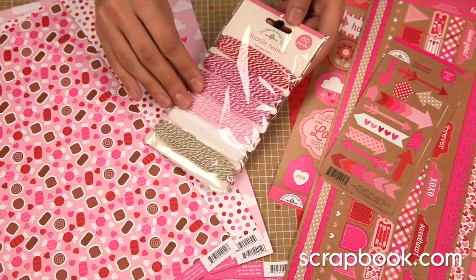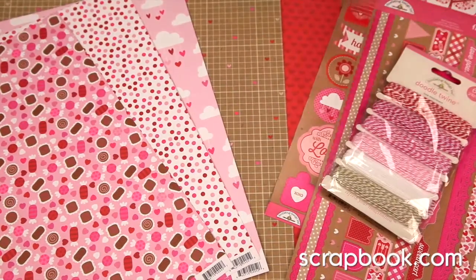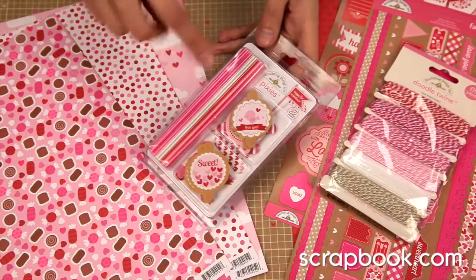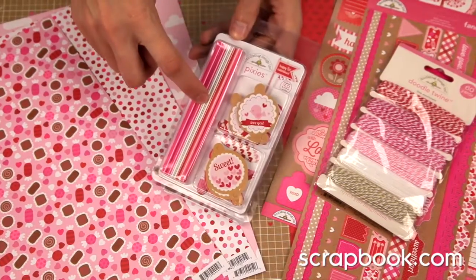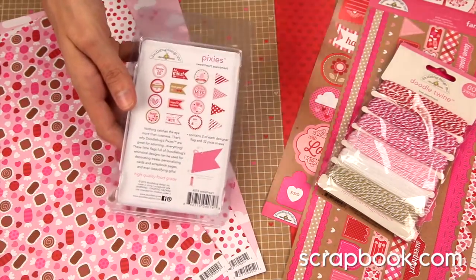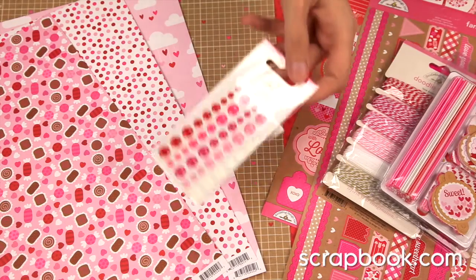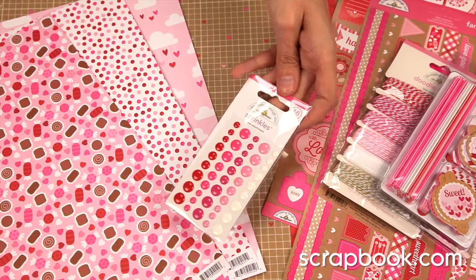Don't forget to pick up the Doodle Twine — you get 60 yards of colors. The Pixies Kit is so fun: you get different colored little straws as well as toppers to create your own unique little embellishments. There are also enamel dots, which they call the Sprinkles — 45 of these.